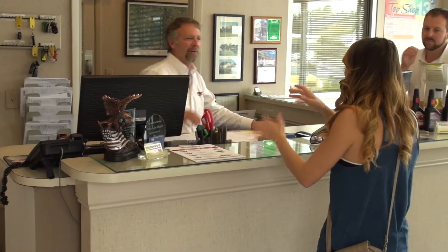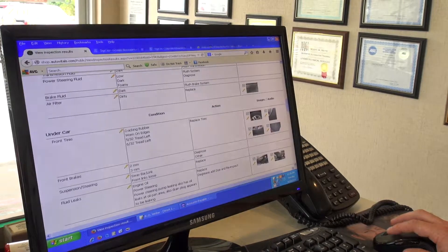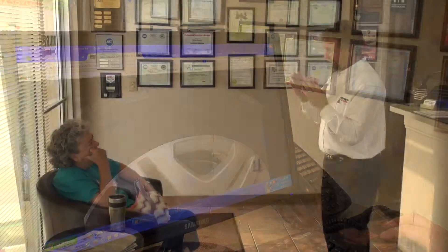Our business is about building relationships with our customers, bottom line. Anything we can do that helps improve and nourish that — the inspection, the photographs — the reality is this is really your car. This is not some part I just brought in to show you what it could be like if it failed. This is your car. It has a tremendous impact upon growing that relationship. No one else does it in my market, in this area, and we've seen the benefit of that.